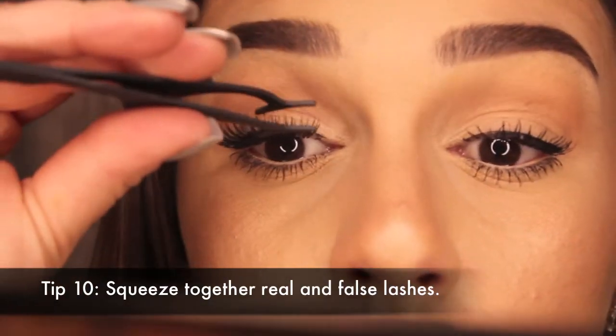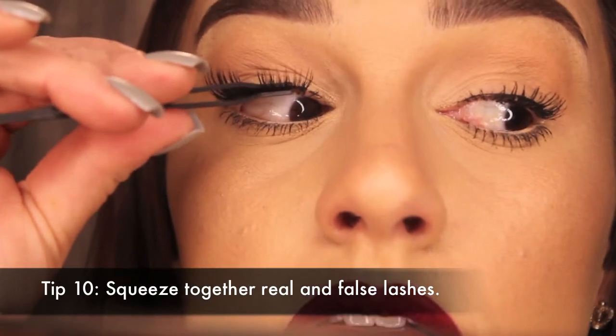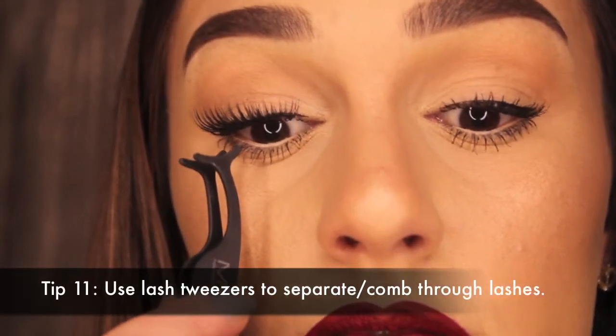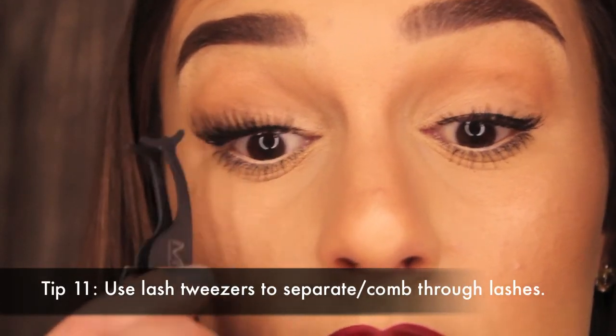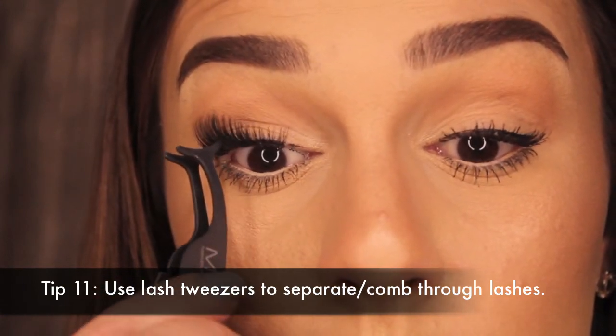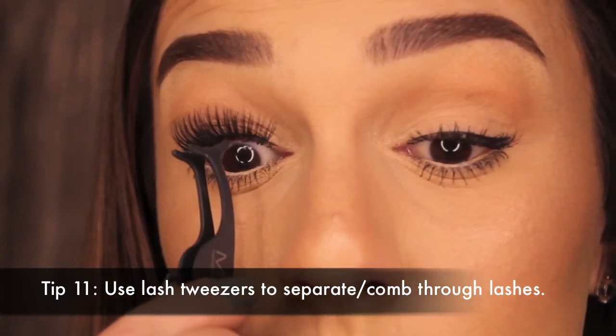Using my lash tweezers, I'm just going to squeeze my real lashes and the false lashes together to make them blend a little bit better. Then I'm going to take those same lash tweezers and wiggle them through my real lashes to help them blend in again with the false ones. Absolutely do not do this with a regular pair of tweezers — only use lash tweezers for these parts.